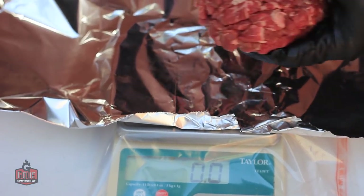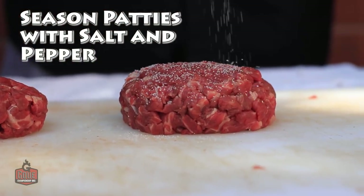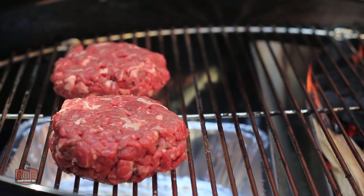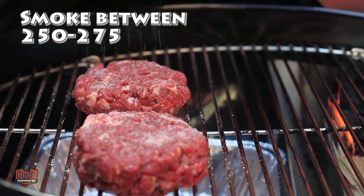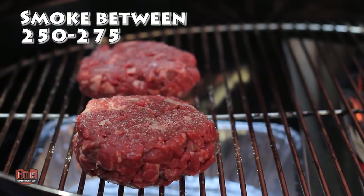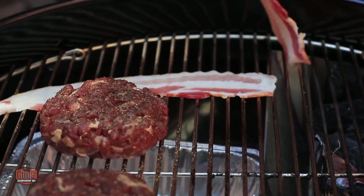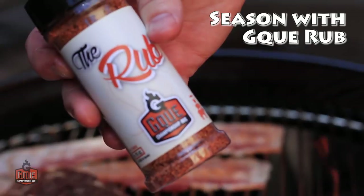As you can see this is a beautiful beefy patty at 11 ounces. I'm going to season both sides of the hamburger with salt and pepper. For today's cook we're going to keep it somewhere between 250 and 275. I'm not super concerned as long as we don't get over 275, because I do want to impart some good smoke flavor into the steak burger. What's a burger without bacon? We're going to go ahead and smoke off some bacon — I'm going to season it up with a little bit of the rub.